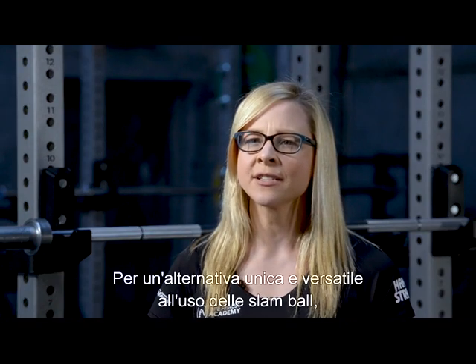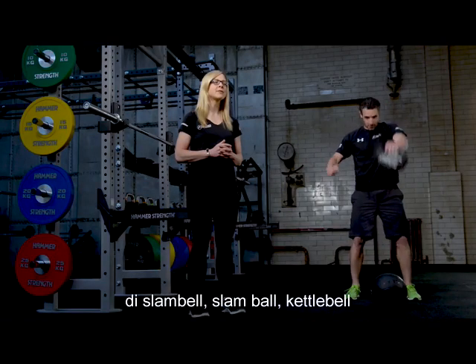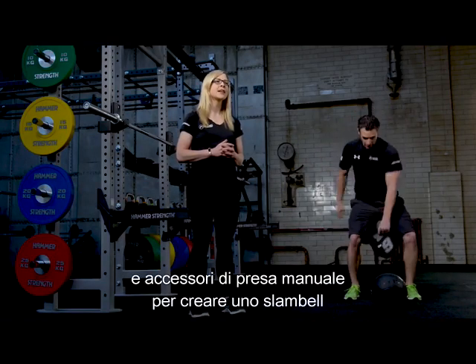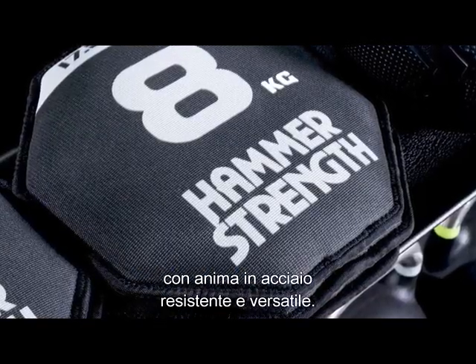For a unique and versatile slamming alternative, Hammer Strength took the best characteristics of sand bells, slam balls, kettlebells, and hand grip accessories, and combined them into a durable and versatile steel-bellied slam bell.